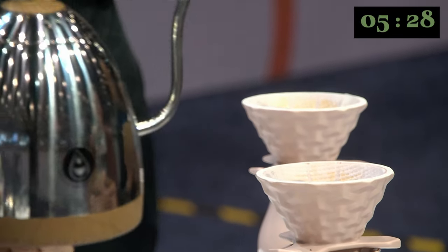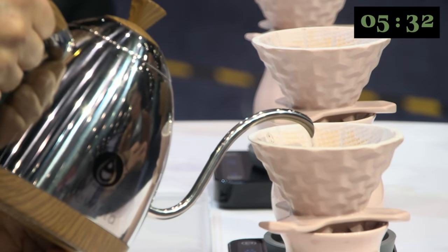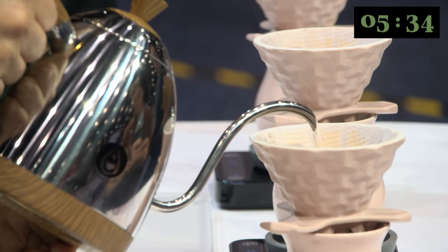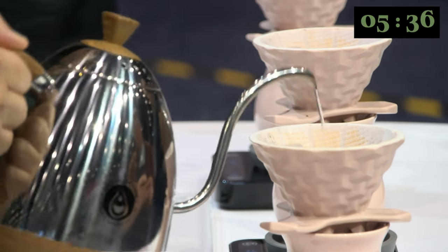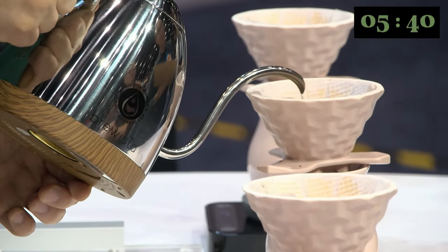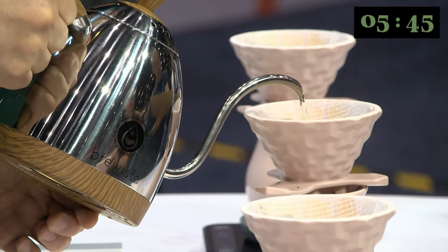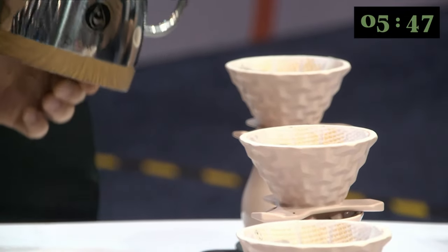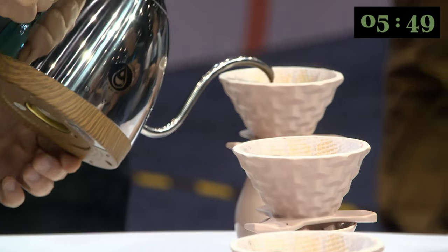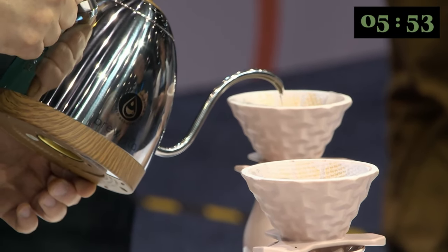For the last pour, I use cooler water at 70 degrees. The lower temperature will lead to a clean flavor, which comes from the slow, cool drying process. To minimize bitterness and maintain the round mouthfeel, I add 95 grams of water.